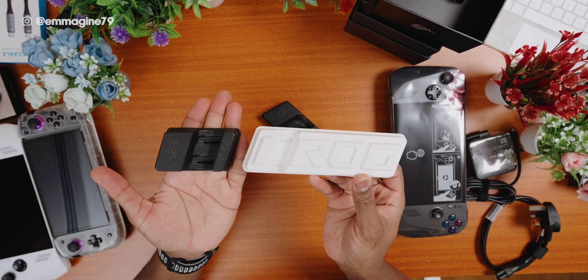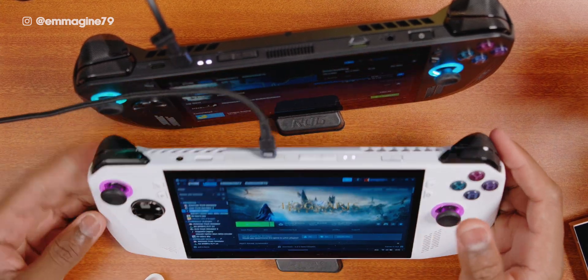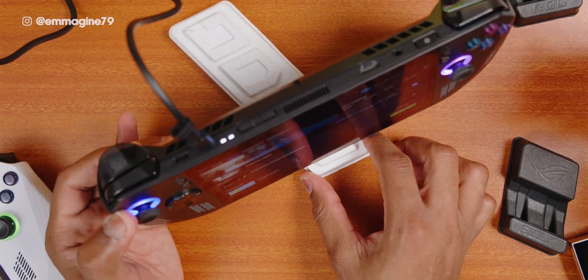Just a quick fun fact: the old Ally stand — the white one — does not actually fit the new Ally X, and vice versa. I tested it, putting the old one in the new one and the new one on the old one, and it did not work. So in case you thought you could interchange them if you already have an Ally, it doesn't work. Fun fact.